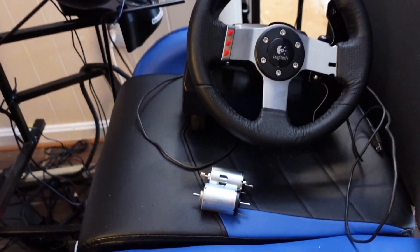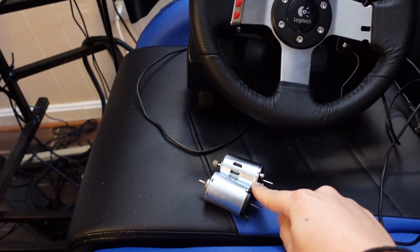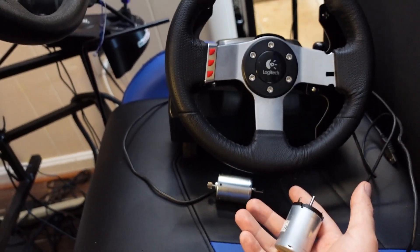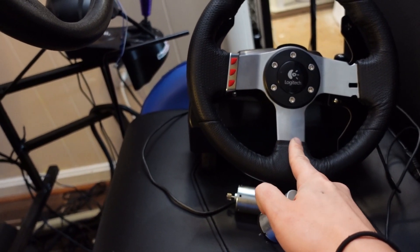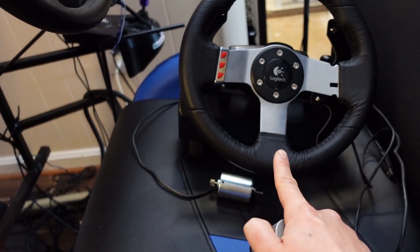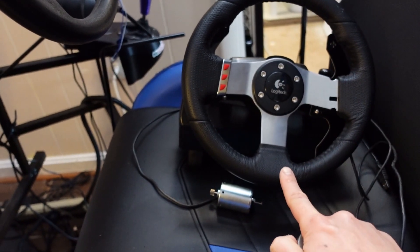Today we are going to upgrade Logitech G27 motors with M63N-2 motors. These are hobby-grade motors that should more than double the torque. All you need is a soldering iron and a Dremel tool.